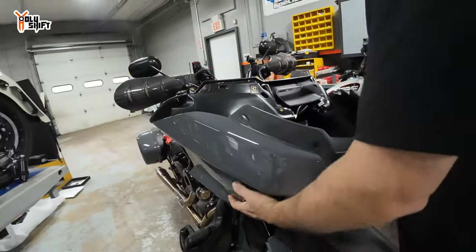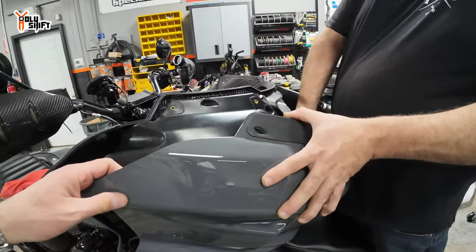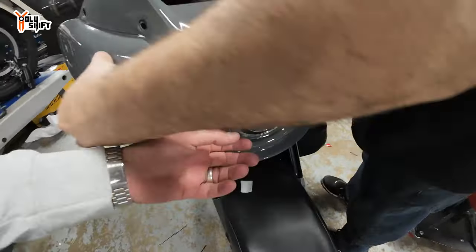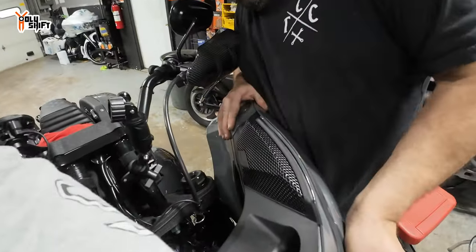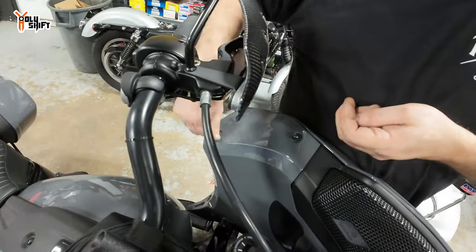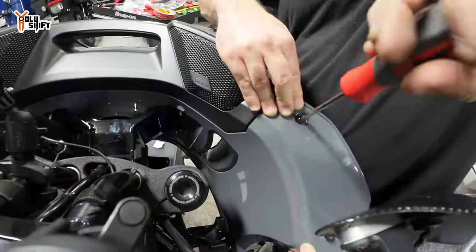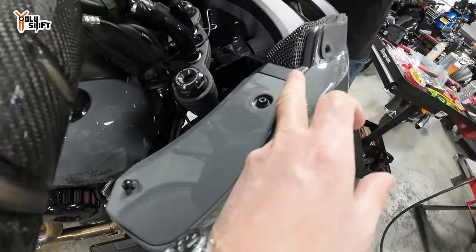Fairing out or fairing on? That's a nice fit — a very nice fit, actually.